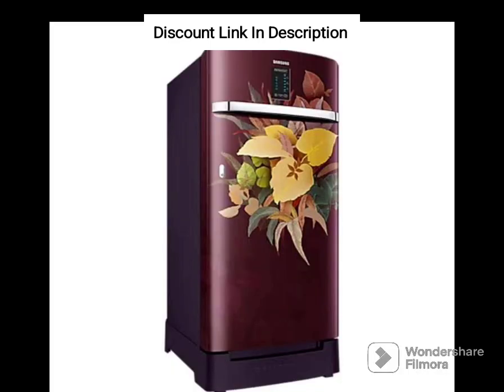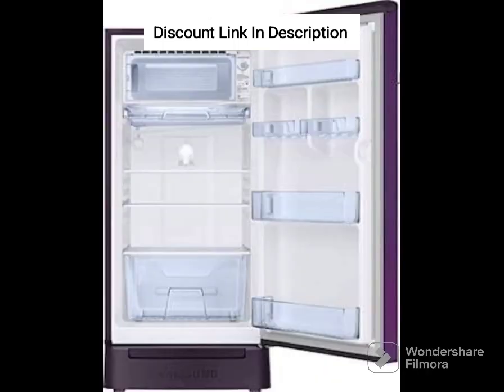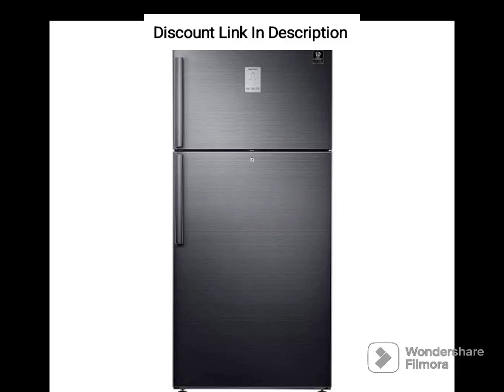Capacity: With a capacity of 363L, the refrigerator is perfect for large families. The convertible 5-in-1 feature allows you to customize the storage space according to your needs. You can use it as a fridge, freezer, seasonal fridge, vacation fridge, or a mini-fridge.